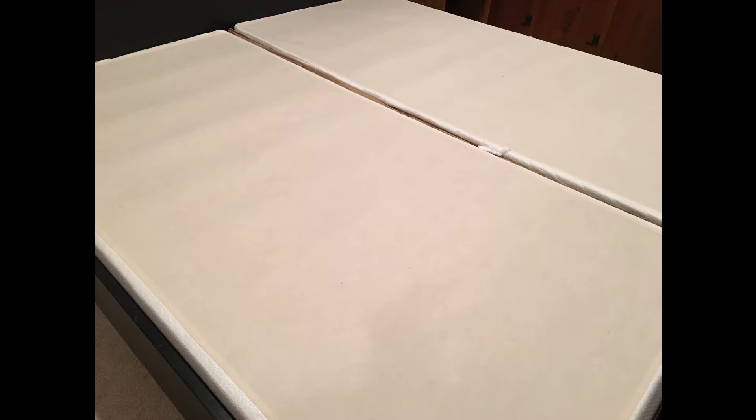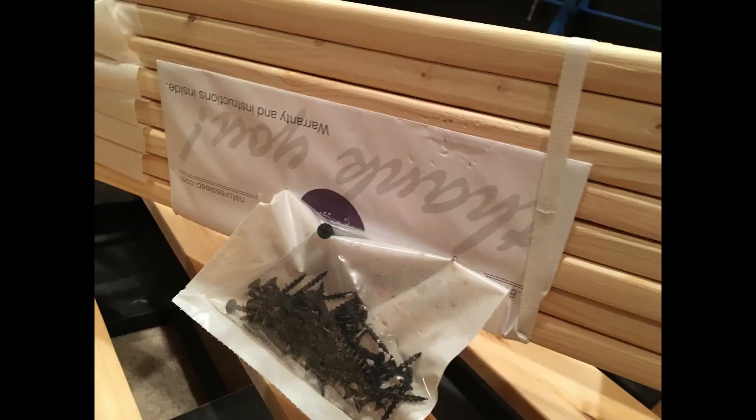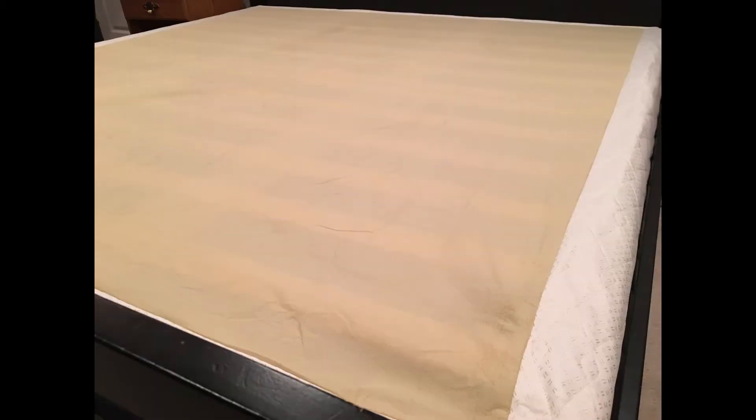So we were ready to give this Ghost Bed a try and see if we might possibly be able to get a king-sized mattress in our bedroom. We brought everything upstairs. The foundation box promised quick assembly — it came with all the pieces of wood and the hardware required to build it. Bob used a drill and probably in about 15 minutes he had the entire frame put together. This is a king-sized completely put-together foundation, and it comes with a nice cover to put over it.